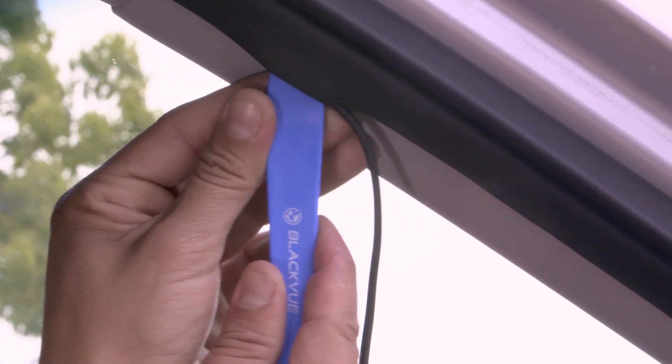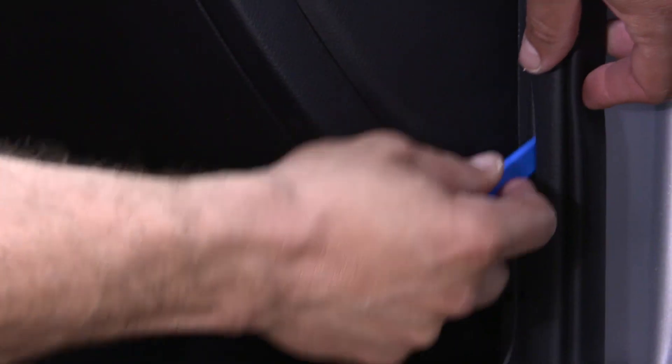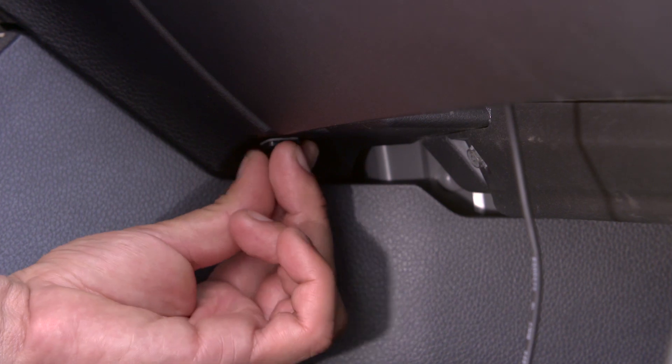Continue routing the cable along the A-pillar down to the bottom of the passenger's door. Run the cable under the glove compartment. Use cable clips when needed.